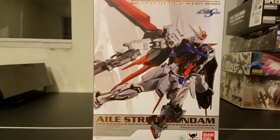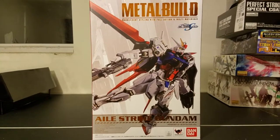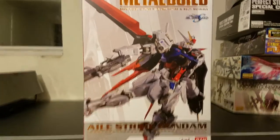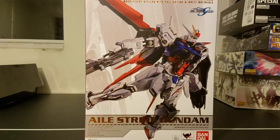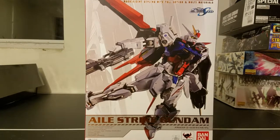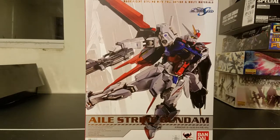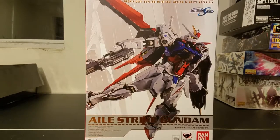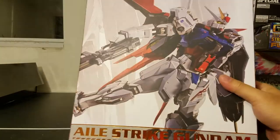Welcome back to the channel. This is Bill and Relax, and today I'm going to be doing a Metal Build L-Strike Gundam unboxing video. This is quite a special one for me because this is actually my first Metal Build. The reason why I got this is because I have a little collection of the L-Strike Gundam, and I'd like to try to get the Perfect Strike Gundam add-ons to complete it if I can.